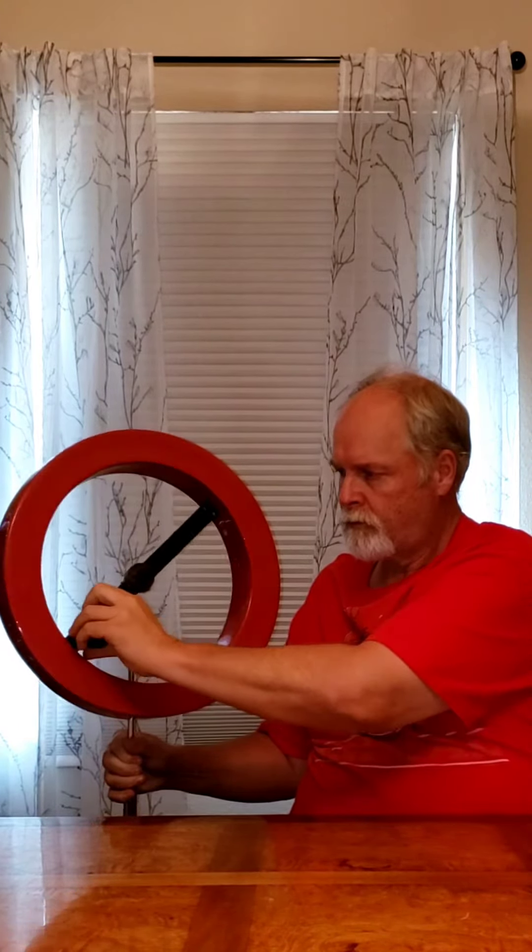Now how steadily you turn it actually depends on how steady the rain will be. You can go a little faster if you want. I've got this old Premier stand here and it's wobbling on me on the bottom while I'm trying to do this. Or you can do a slow turn and get your rain like that.